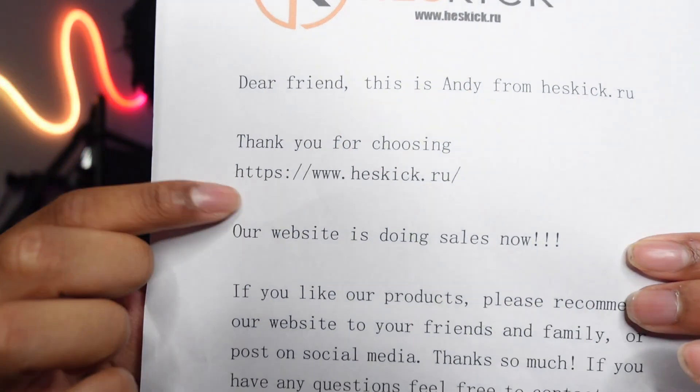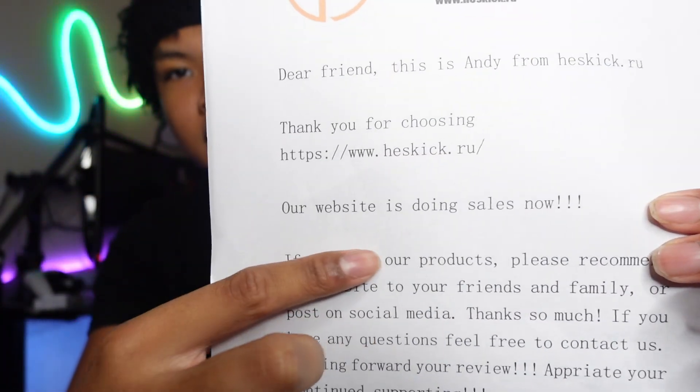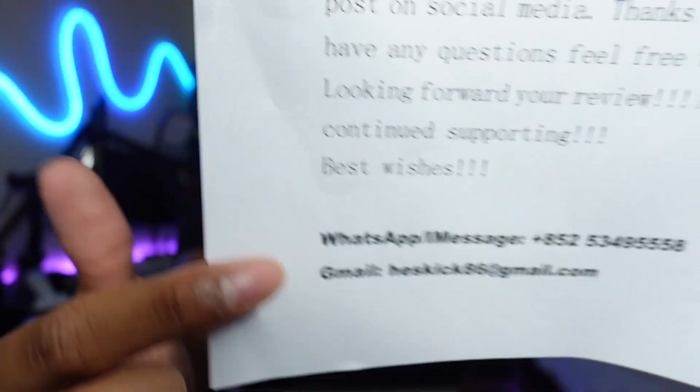Your boy did get these from heskick.ru — that's the website right here if y'all want to go check them out. Right now they are doing a sale, so if y'all are interested in getting some Pradas, definitely go check them out. They're doing sales and this is their contact info just in case y'all want to reach them.